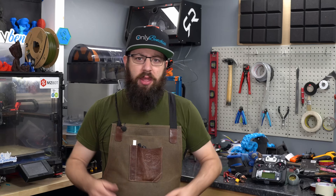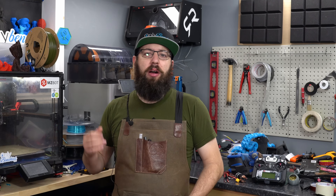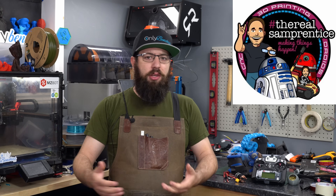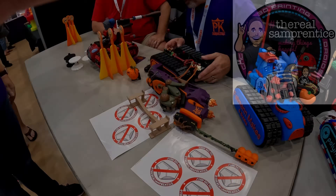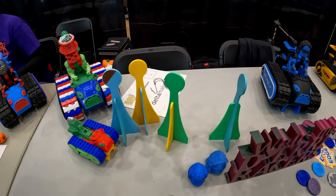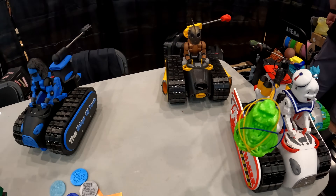When I first saw these, it was at the Midwest RepRap Fest. These are the creation of the real Sam Prentiss — I'll have a link to his YouTube channel in the description. Essentially, they are 3D printed miniature combat robot tank things. You drive them around, they have a little boom arm on them, and the goal is to knock your opponent's head off, disabling their tank.